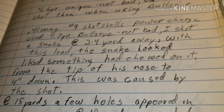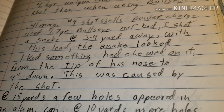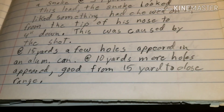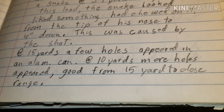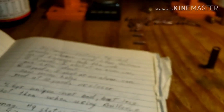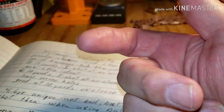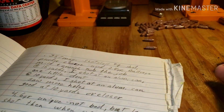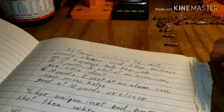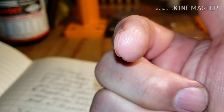I did shoot a snake at three to four yards away and it chewed him up pretty good. That's the end of my video, guys. Uncle Jim, I hope this helps a little bit — I just use gas checks and it works really good. See you guys in the next video.